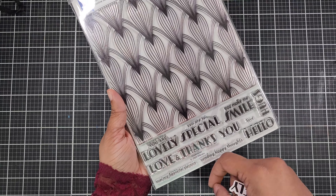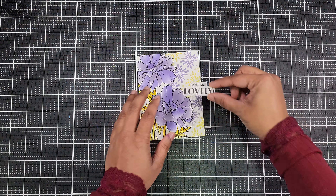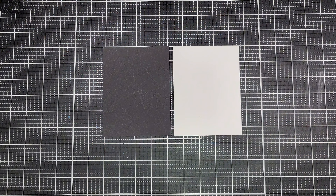For adding a sentiment, I'm using the 'Your Lovely' stamp from this set. Let's stamp it with Obsidian Black pigment ink, then use the coordinating die to cut it out. This gives you a clean and professional finish.